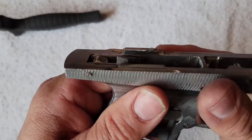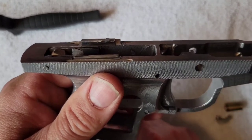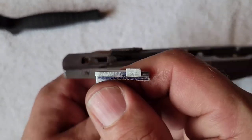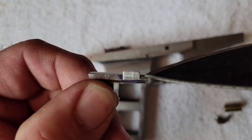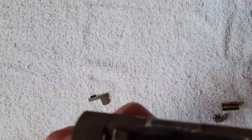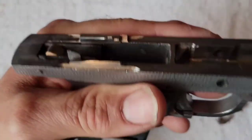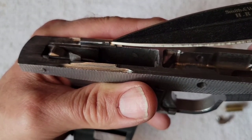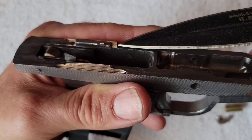One thing I wanted to experiment with was advancing the ejection, so I made this new ejector. I have this contact point here farther forward in the gun. You can see where this contact surface is in relation to the front of the slide rail.